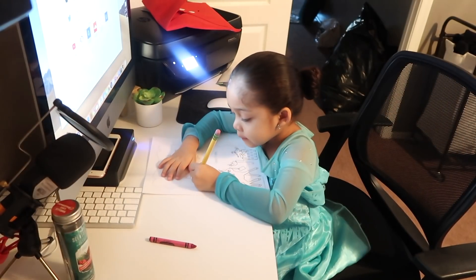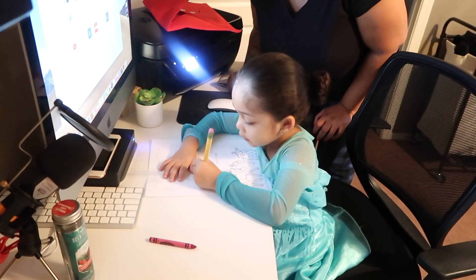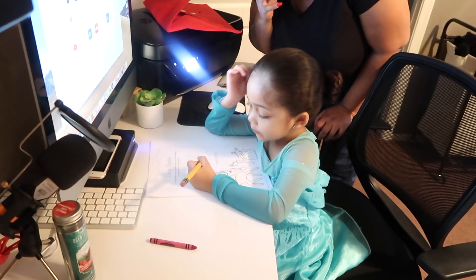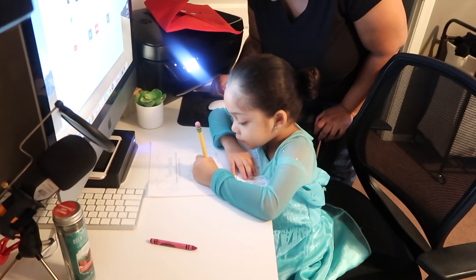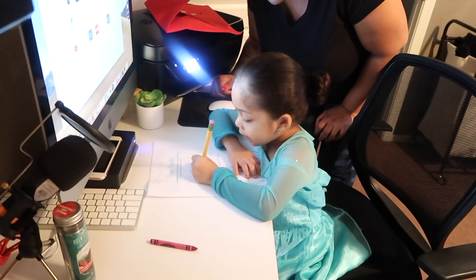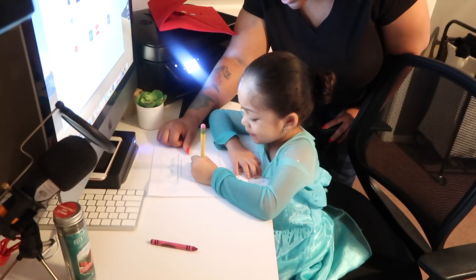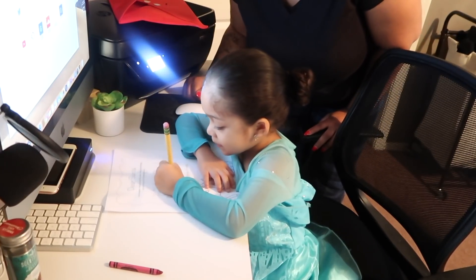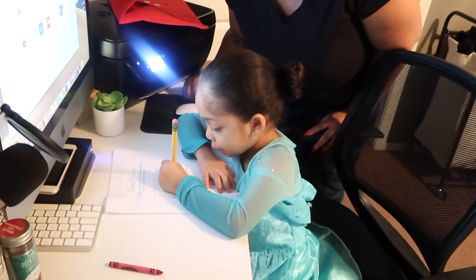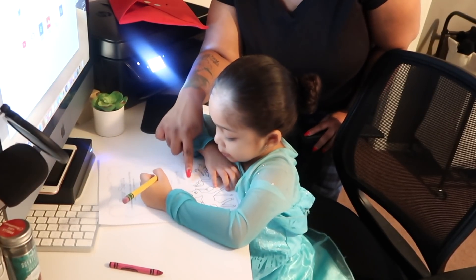And then we gotta put a comma. All right, good job! And then it says 'Love,' and then you gotta put your name. What's your name? Good job!